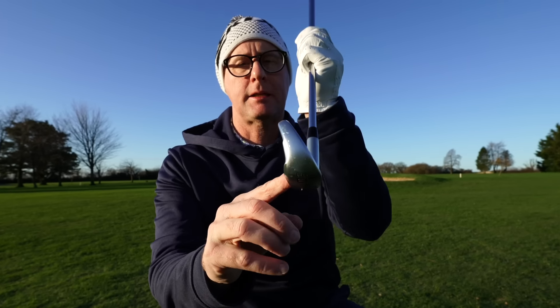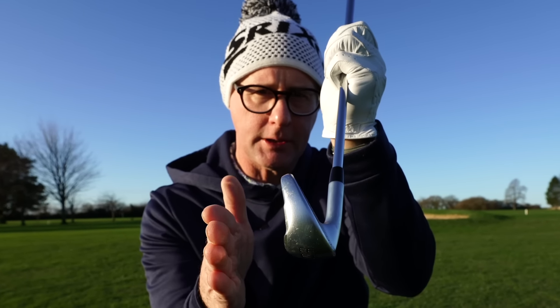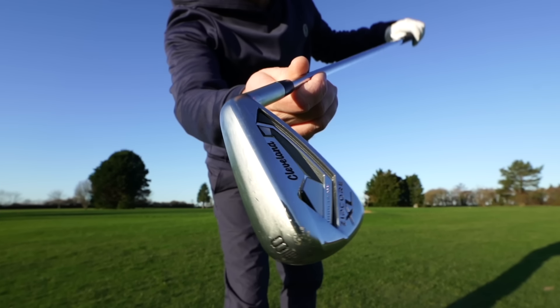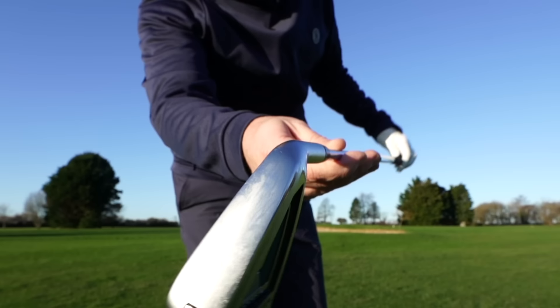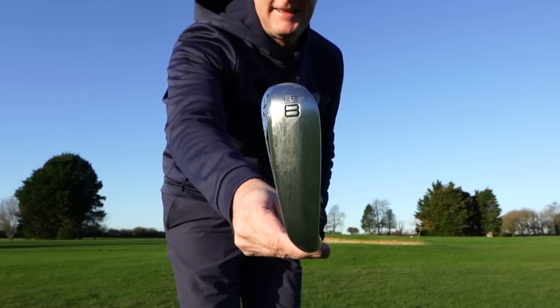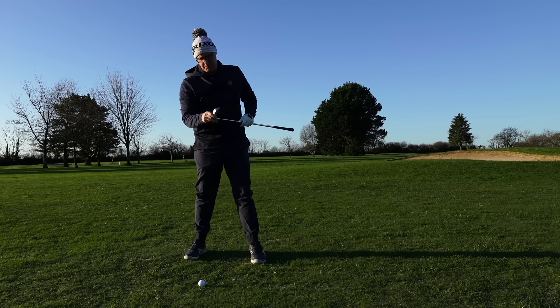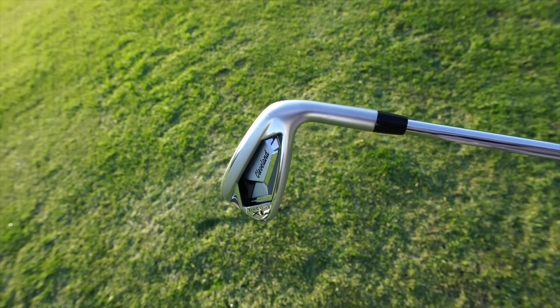We're looking at a cavity-backed medium top line, little bit of offset, quite long in its blade length. It's going to inspire confidence, giving that kind of ease of gameability feel down by the ball. There's a lot of club down there which for the golfer who wants help, they're gonna like that. For me it's a bit long for my eye, but it does give nice feelings of support. Looking from this end you see right down into the cavity — it gives what I'd call a medium in prettiness. It's not the prettiest, and it shouldn't be — it's not trying to be a blade.